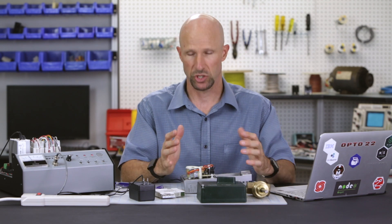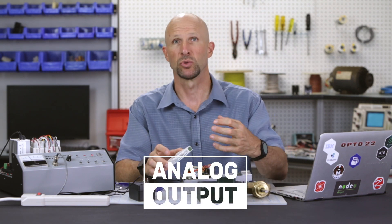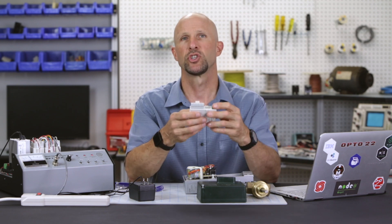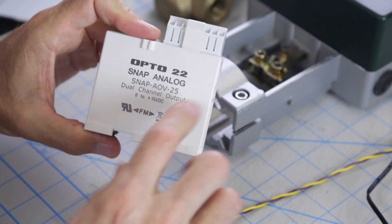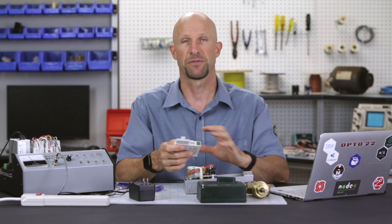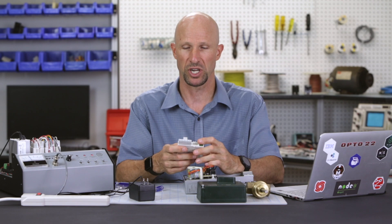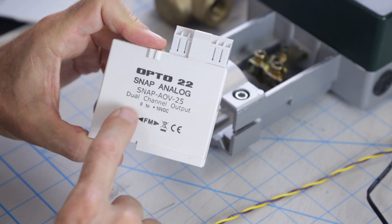Now we can turn our attention to the control voltage. We need an analog output module to generate the DC control voltage for the actuator. Depending on the number of valves we need to control, we can choose between a single channel or a dual channel output module. I'm going to use a dual channel because in past experience I've found that you never know what other parts of the process you might want to control in the near future, so it's better to have that extra channel available. In my case I'm going to choose a SNAP AOV25.